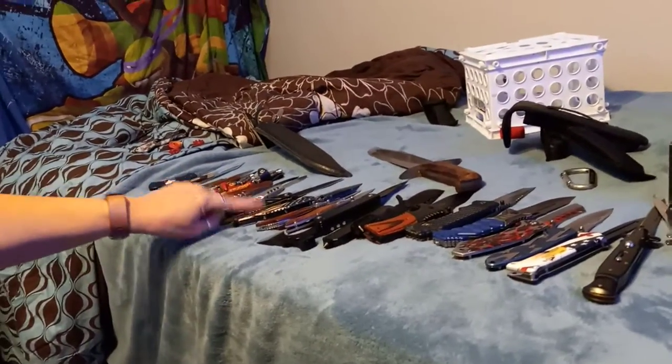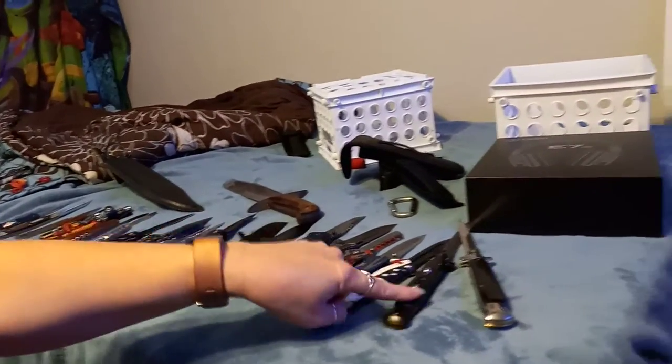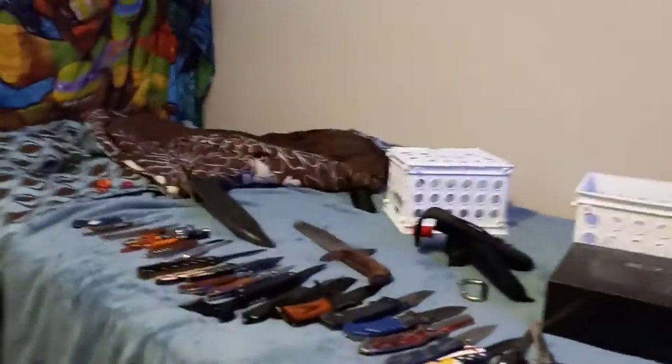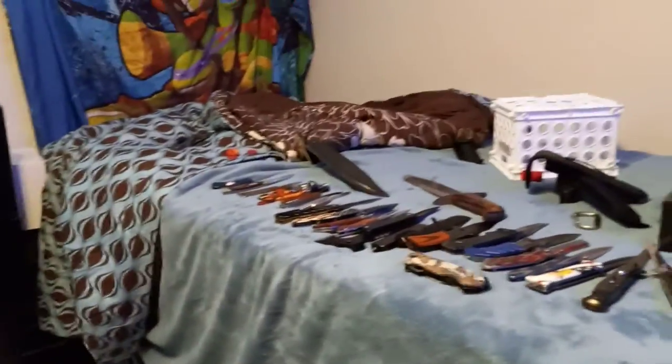I think I have 24 knives — correct me if I'm wrong in the comments. Let me count: 3, 4, 5, 6, 7, 8, 9, 10, 11, 12 — 24. I was right! Actually, 25 including the broken one — technically 27. So yes, that was my knife collection. Hope y'all enjoyed it. I'm sorry if it was boring, but I really don't care. Hope you enjoyed it — bye, I love y'all forever.